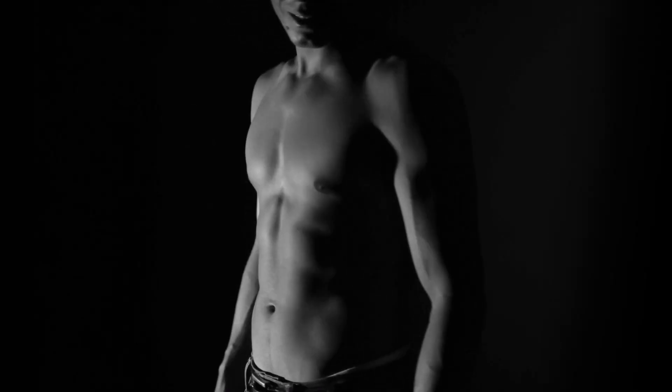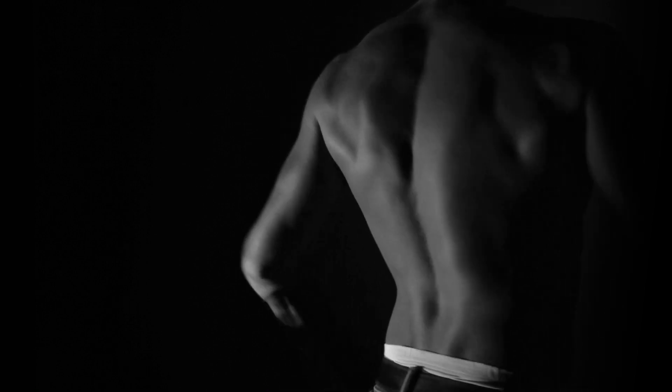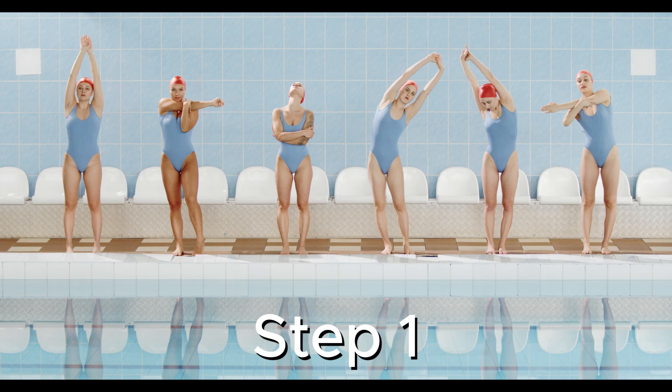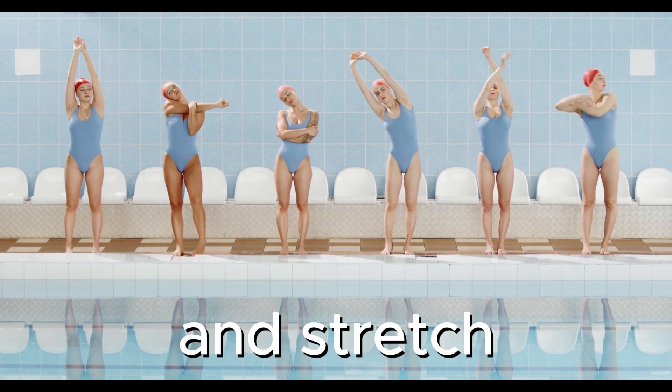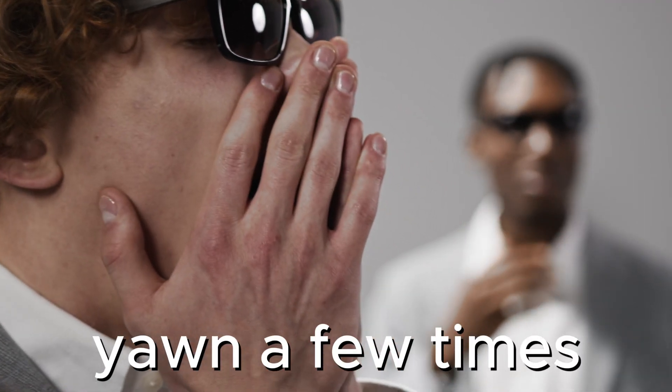Now let's practice a Chi Center Awakening Exercise to connect deeply with our power center. Step one: stand up, indulging in a good stretch with a few yawns to awaken your entire body.